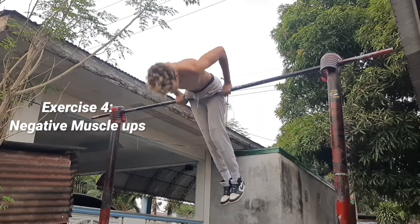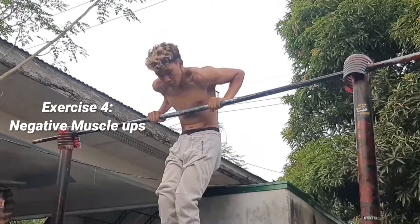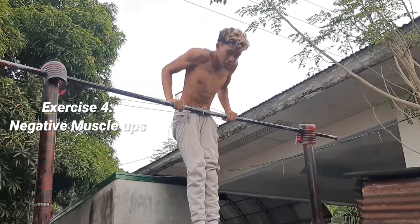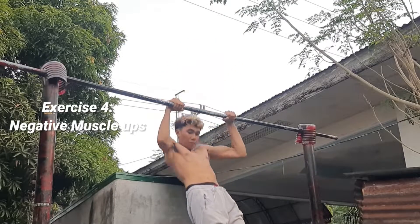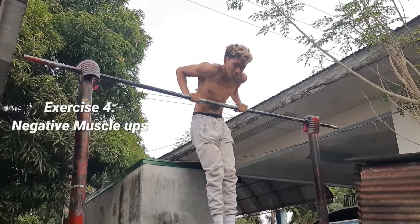The next one is me doing a pullover — the next progression is negative muscle ups. Make sure to include this one in your training because it really helps build insane grip strength, especially that false grip strength that you're going to need when you want to do a very clean muscle up.